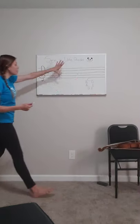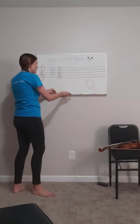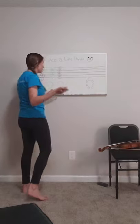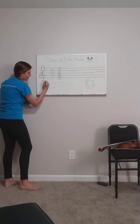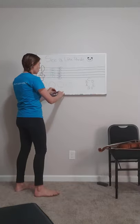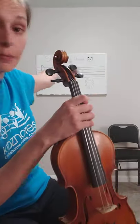So now, specifically what we're going to talk about is how these notes right here fit in the notes for the song See a Little Panda. When we're talking about See a Little Panda, remind me one more time — what string do we start on? Because that's going to give us the first note for our song. Very good. It's our note A or open A string. So I'm going to sit down and we're going to talk about how our finger pattern works on our violin and then how that works up there on the staff.